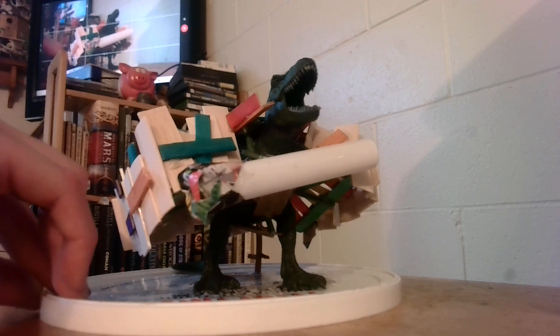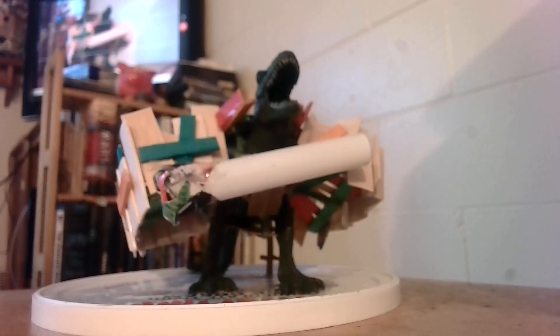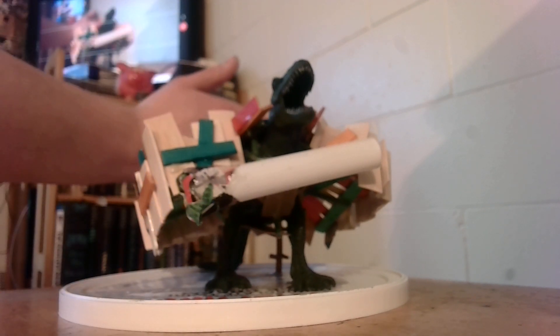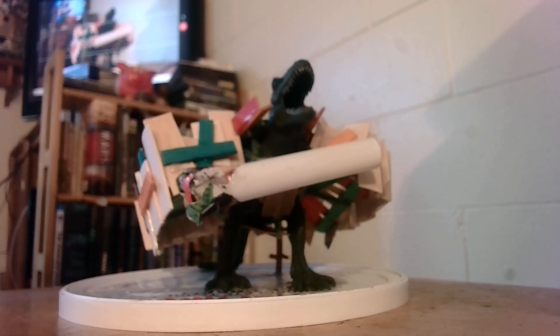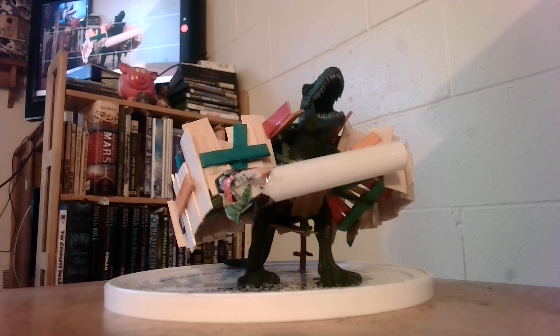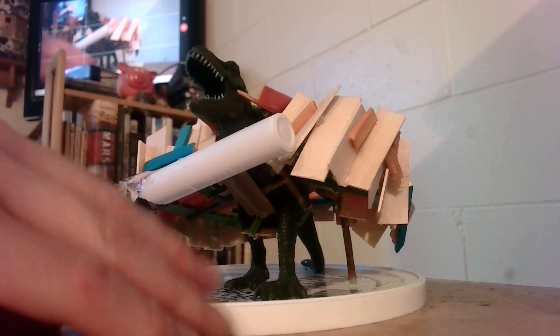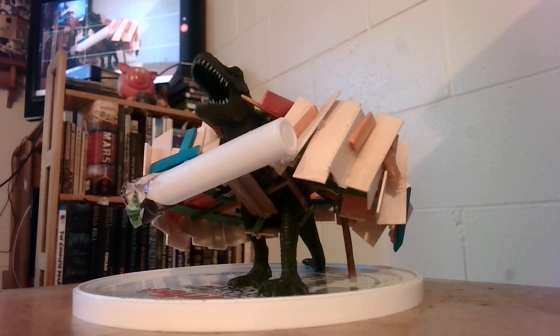Just using a bunch of different craft sticks. You can see he's got a feeding tube — this is how they feed their T-Rex when they're out and about adventuring. This hasn't even been sprayed. I don't know when I'll be able to spray next. If you look underneath his wooden beams, you can see a lot of sprue bits that I've used as kind of the harness underneath and a little bit of the supports.